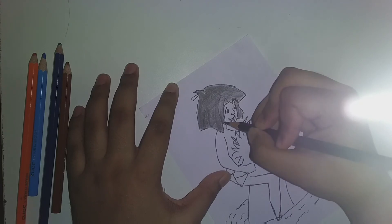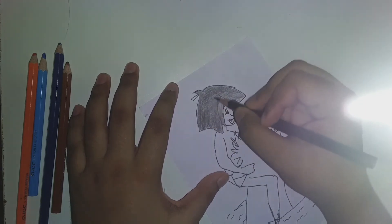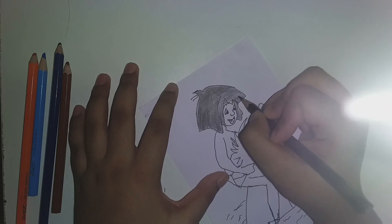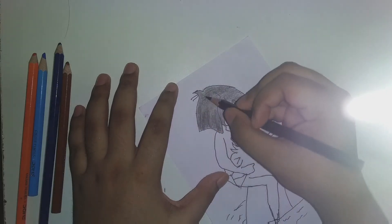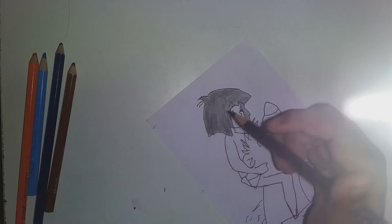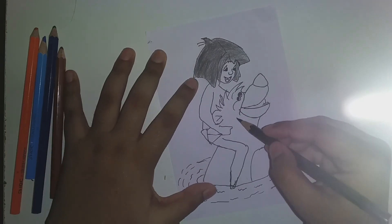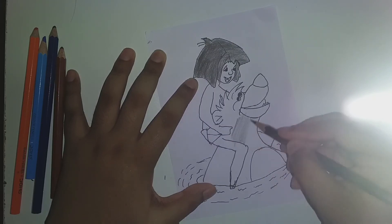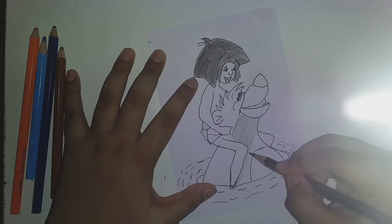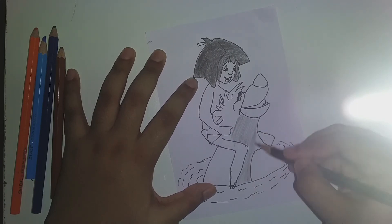Then the hair part where it comes off behind the face. Then take the black and give a light shading in Baloo's fur because I didn't have gray at that moment, so I used light black - so just technically gray.